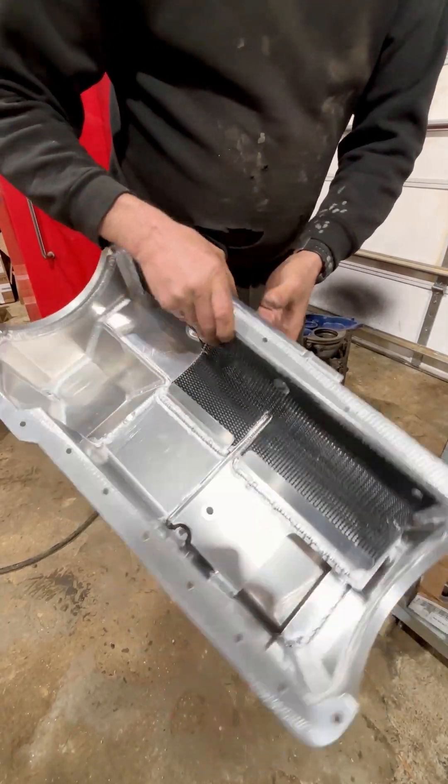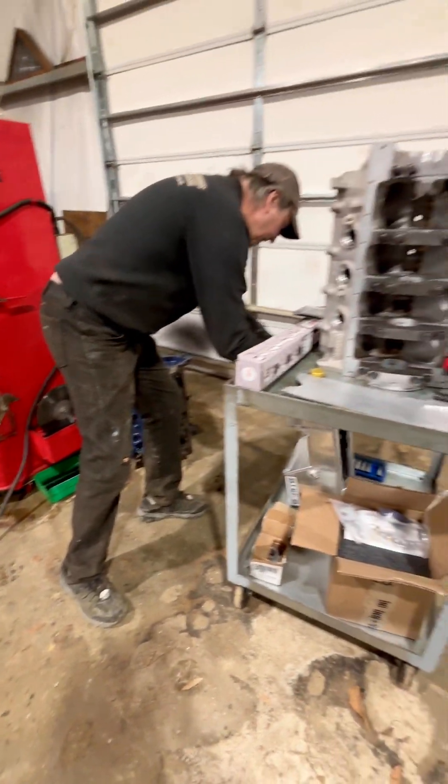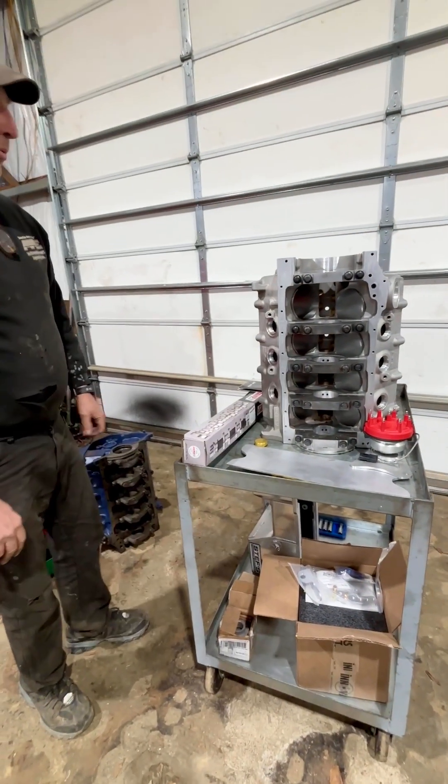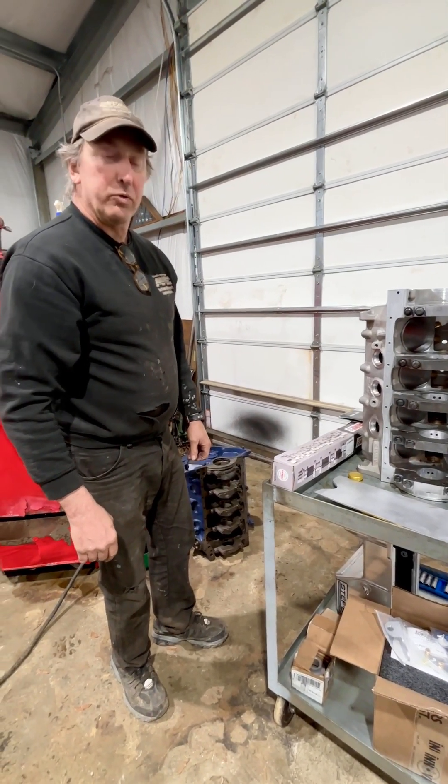It works really, really well if you put this in a Fox body. Anyhow, this is just another engine leaving. We thought we'd show it before we box it up, put it in a crate, and send it on its way home. Thanks.